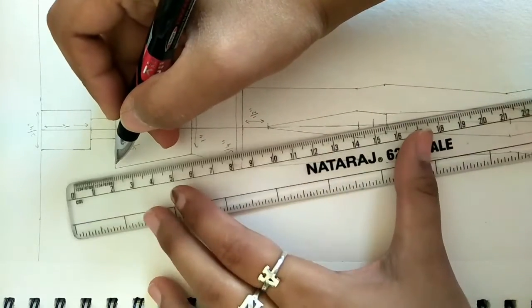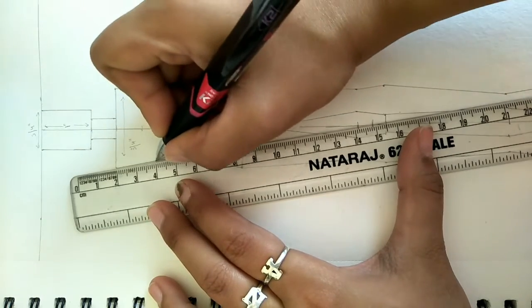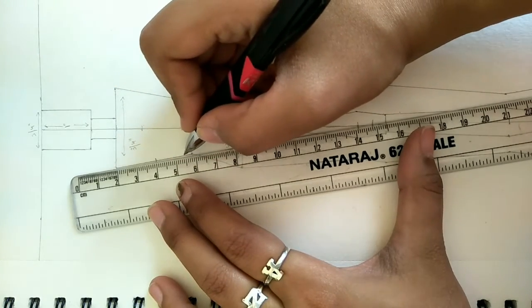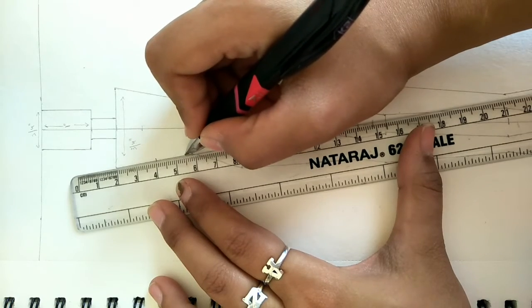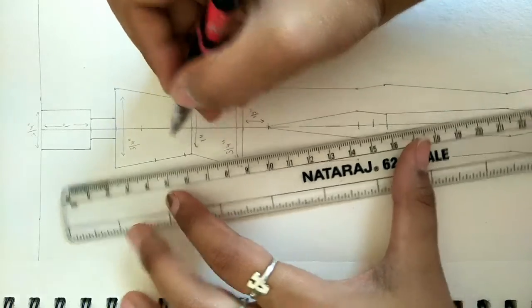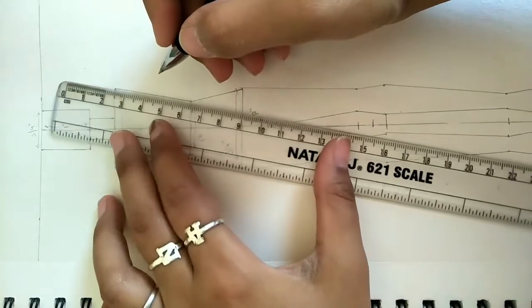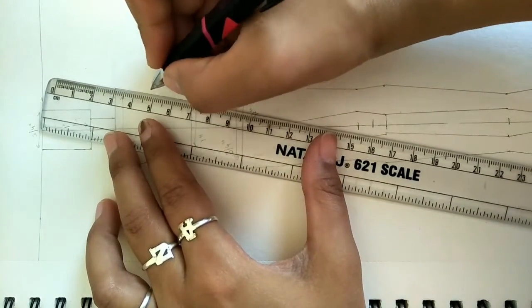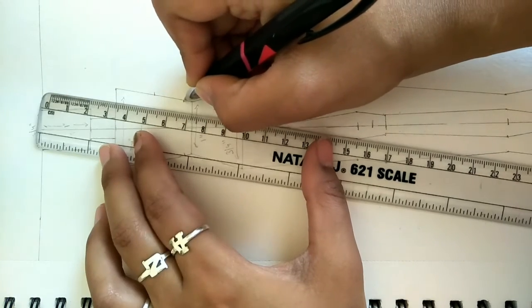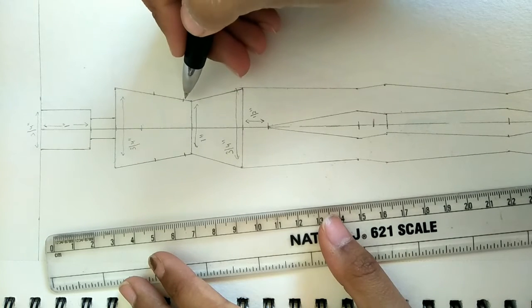We will mark the arms - first we mark the shoulder point. We make the arms and mark a 2 cm point which will be our armhole.